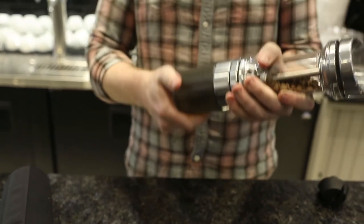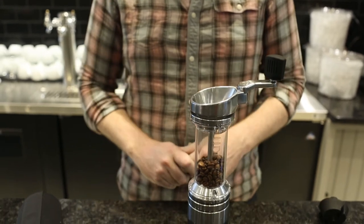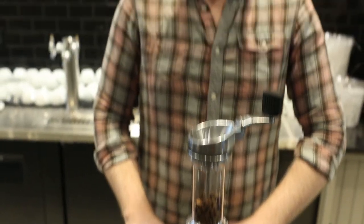So that's the Lido ET. It's really great for both home espresso, traveling, and for filter coffee as well. Check it out at PrimaCoffee.com. Thanks so much. Bye.